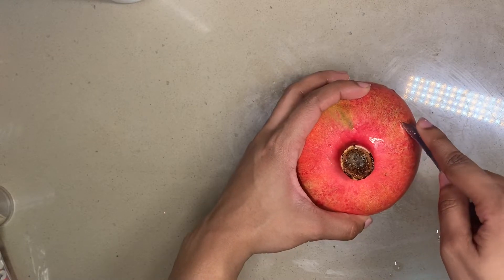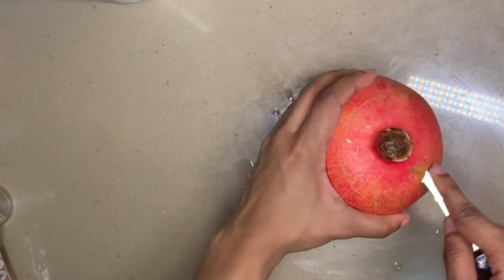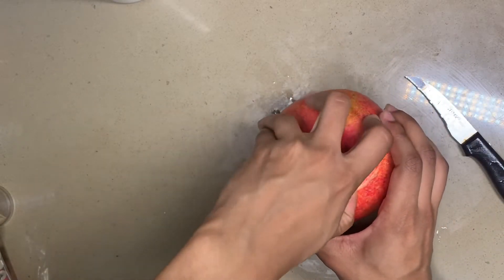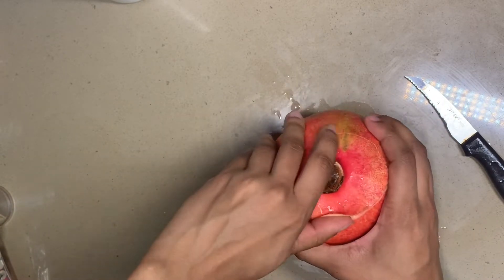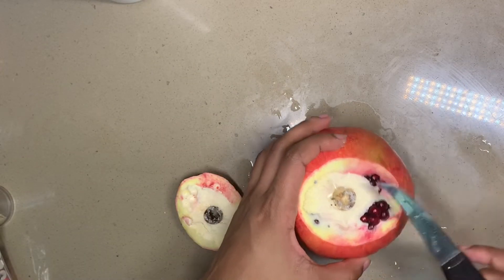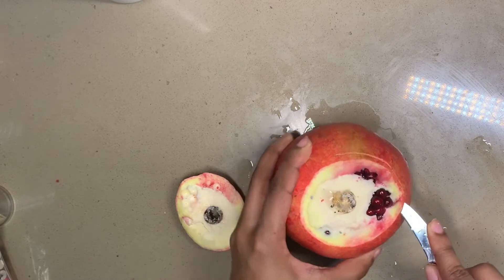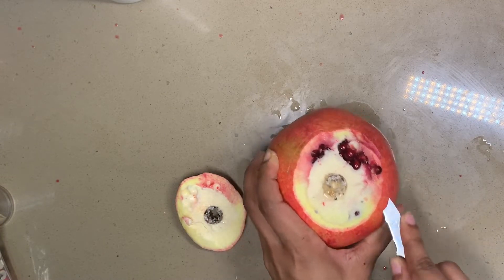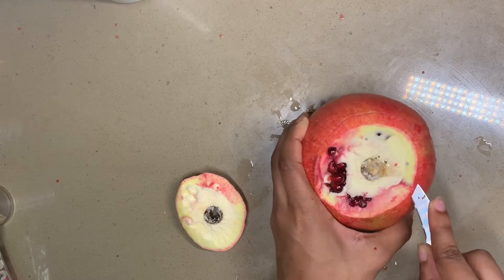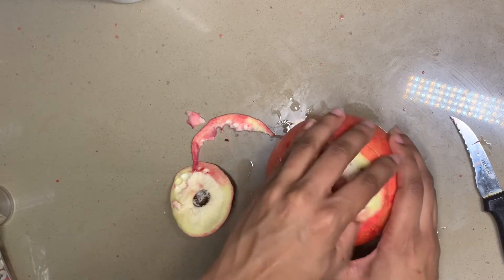So let's see if we can cut a circle. Wow, this is not even an even circle, and then pulled it up. Oh no, I did not do that correctly. Let's make it bigger. If I cut my finger off, it was in the name of science. Okay, let's peel all this off.